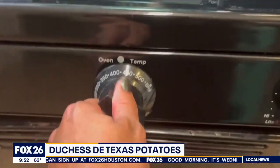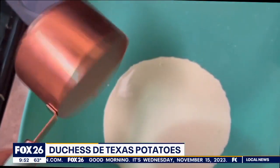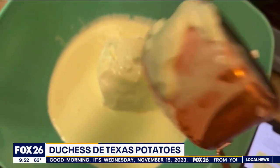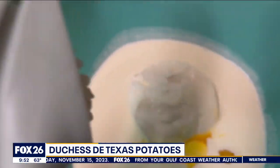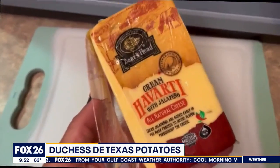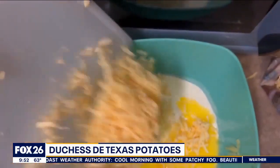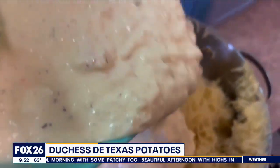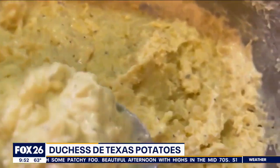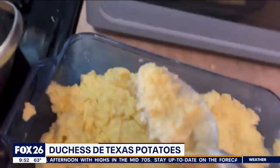Next, set your oven to 425. In a separate bowl, whisk one cup heavy cream, two-thirds cup sour cream, eight tablespoons melted butter, four egg yolks, four cloves of garlic, and salt and pepper to taste. I'm also adding eight ounces of Havarti cheese with jalapeños in it — because Texas. Adding in a half cup of Parmesan, lightly mix this in with your potatoes, then spread it in a buttered baking dish. Yes, you are using more butter with Duchess potatoes.